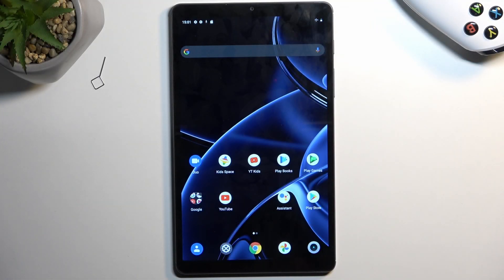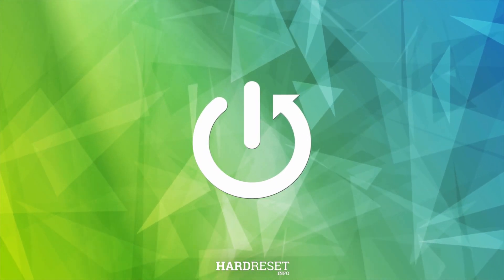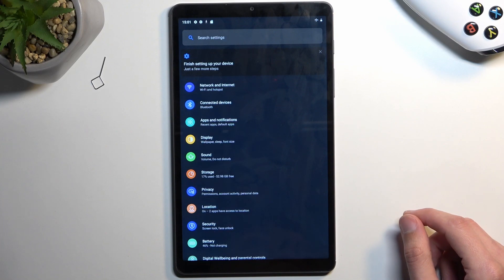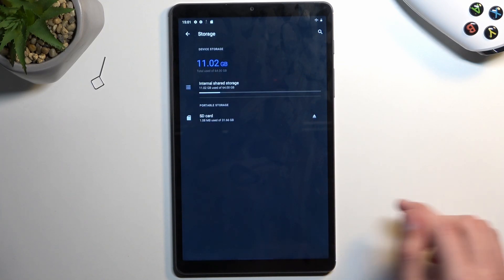Welcome. In front of me is the Realme Pad Mini, and today I will show you how you can format your SD card. We need to open up our settings application. From here, select storage and you'll see your SD card.